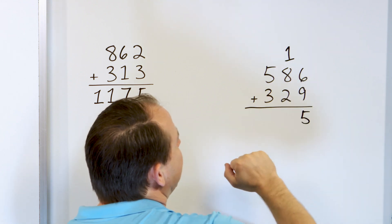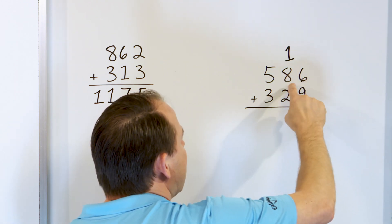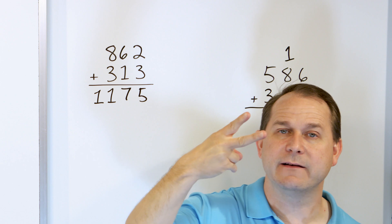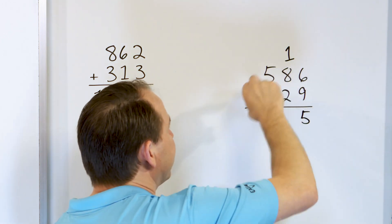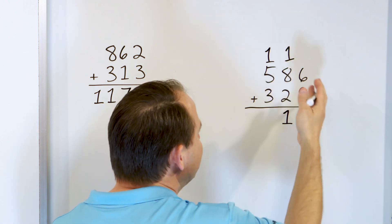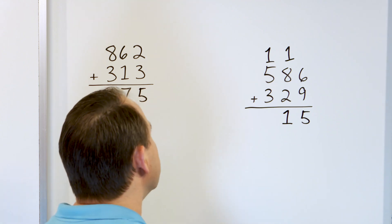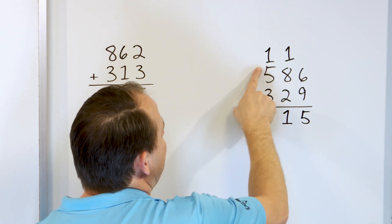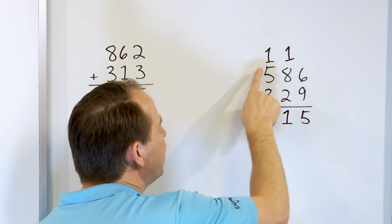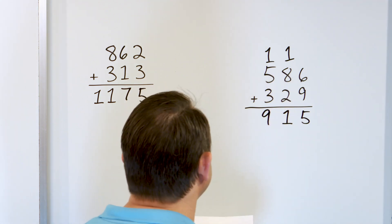Here's the easiest way to add this: 8 plus 2 is 10, then 1 more is 11. So the 1 goes here, but we have to carry a 1 because it's a two-digit number — write one digit here and carry the 1 to the next column. Now 5 plus 3: go in your mind — 6, 7, 8. So 5 plus 3 is 8, but we have 1 more, so actually we have 9. The answer is 915.